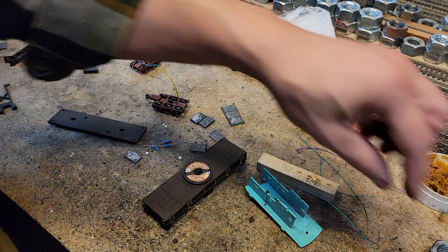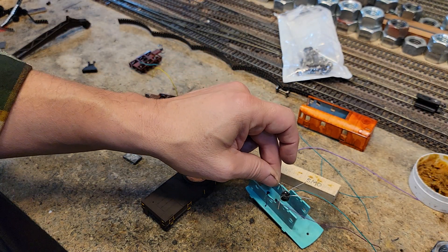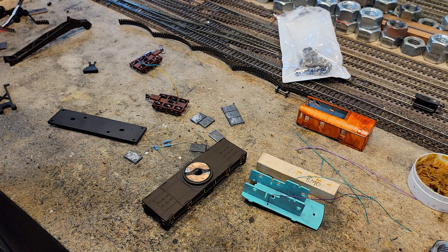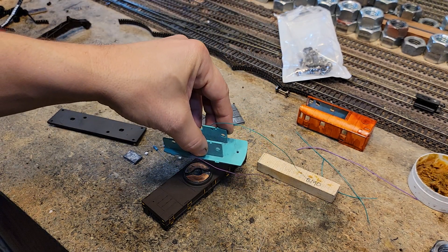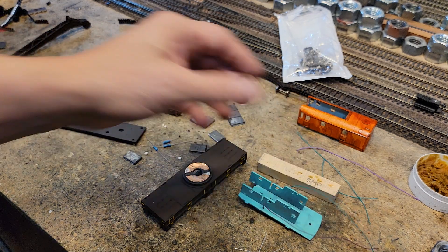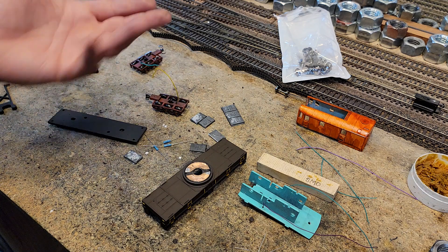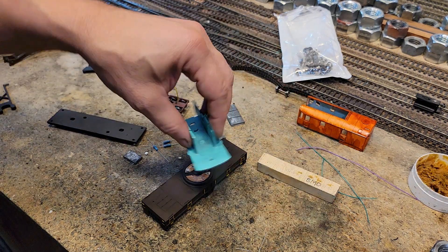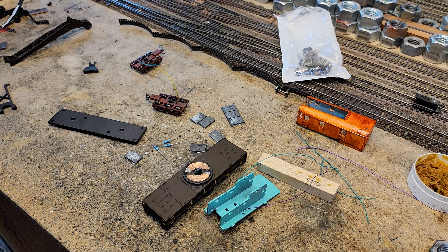Now I've got power that comes up inside the crane. If I put a bridge rectifier inside the crane like we did in our cleaning car, this crane will work for DC or DCC. On DCC, the lights will just be on all the time unless you turn it and shut the lights off — they'll just be constant on. In DC, the lights will come on when you've got power on the track. And you can turn it around and you won't have a short.